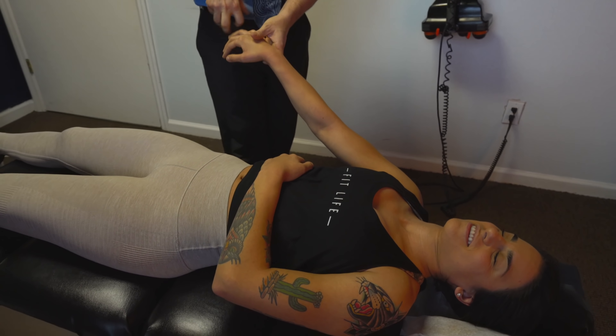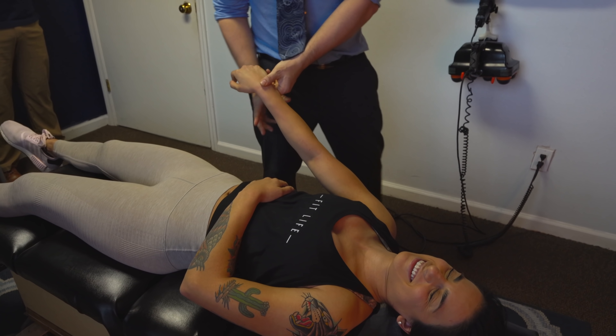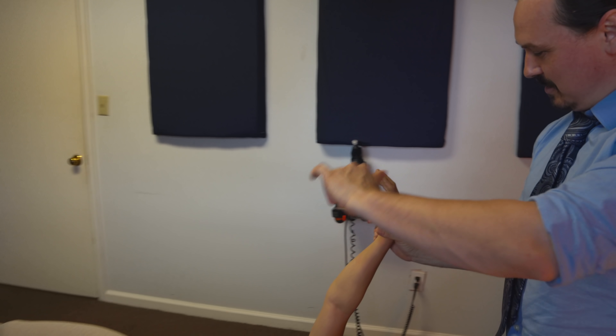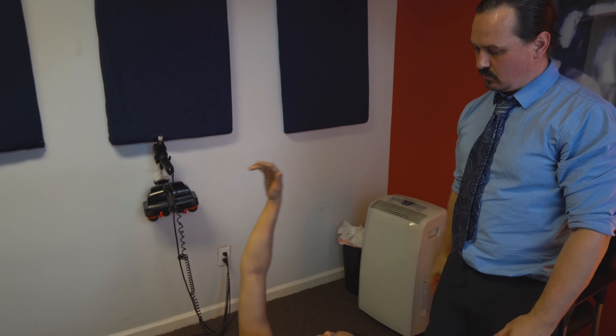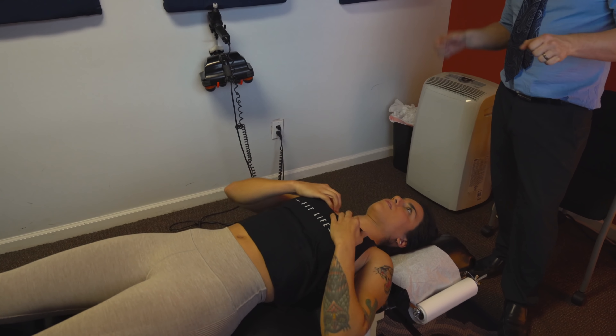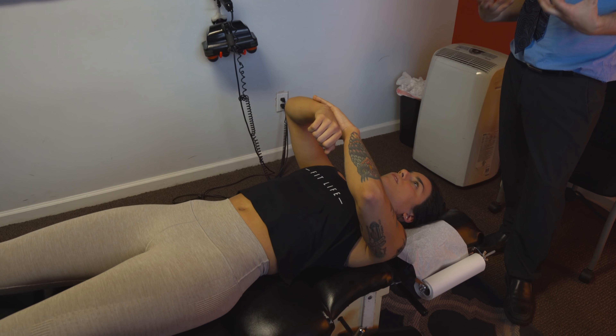We're going to bring the right arm up. You're going to push towards me nice and strong. Go ahead and push. See how weak that is? That should be way better. Let's bring this side up. Push towards me nice and strong. Feel how solid this side is? Yeah, major difference. This is a perfect example of nerve impingement on that right side — another indicator of why you've been doing all the stuff you've been doing and the problems kind of persisted.